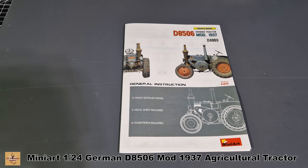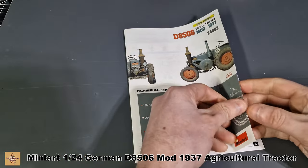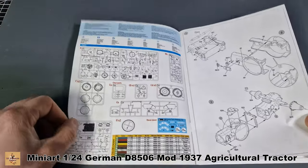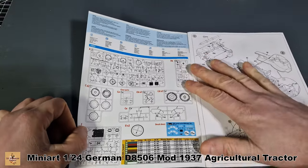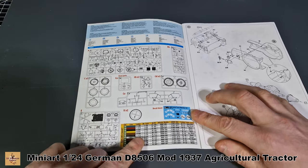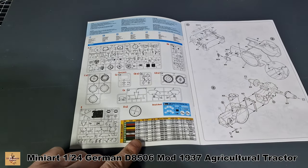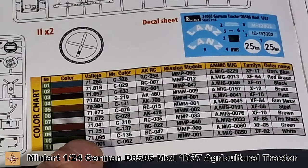Here's your worksheet and instructions — nicely done, though it's quite a small manual for this one. The very first step shows all the sprues and parts included in the kit so you can check everything's there. Color callouts are listed at the bottom.